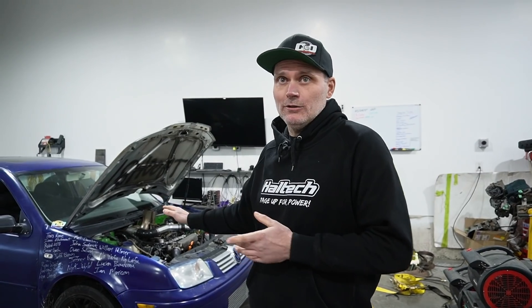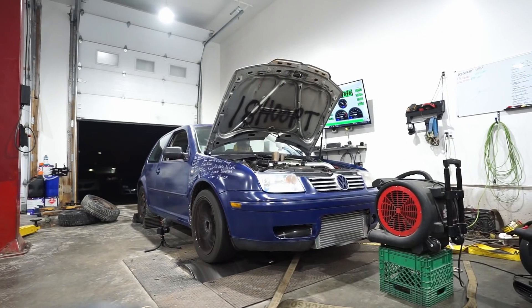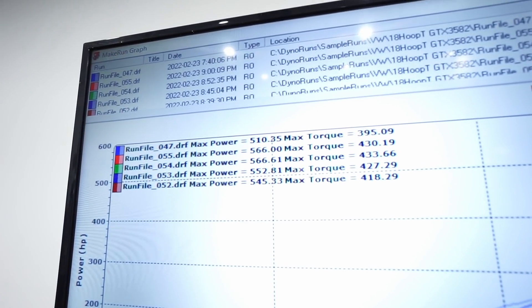We're gonna try to make 600 wheel horsepower with this thing. We're very close — it's made 566 for those who follow it along. But we're gonna push it until basically it breaks, or we run out of time.